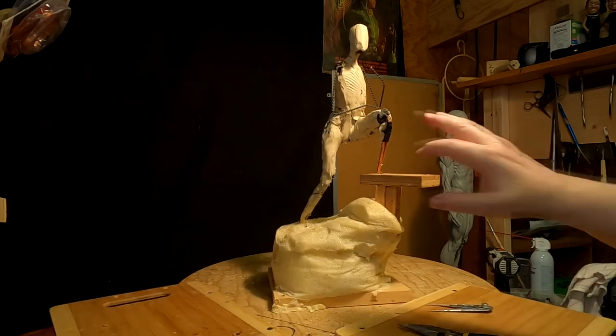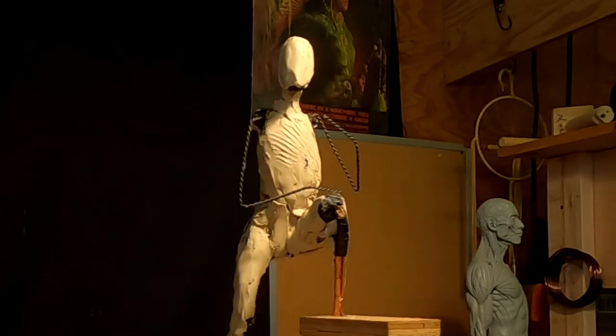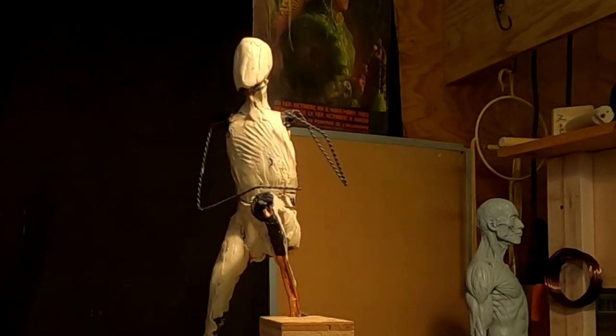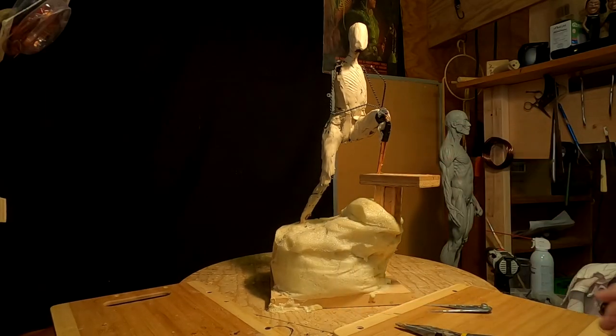I made twisted wire armatures for the arms. It's strong enough to hold itself up without having to have a support.